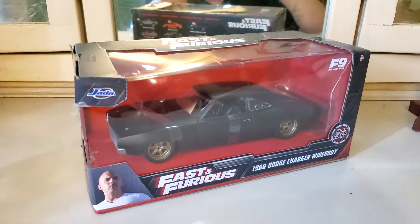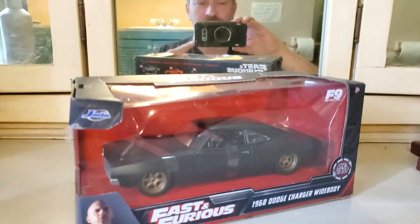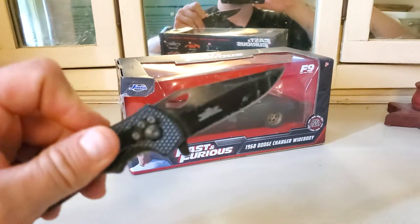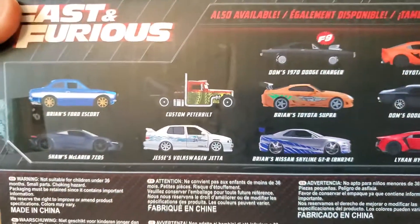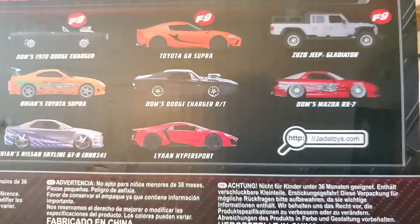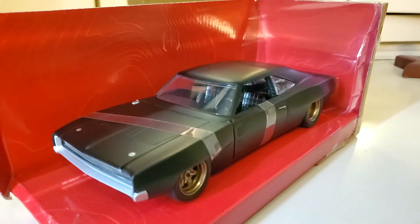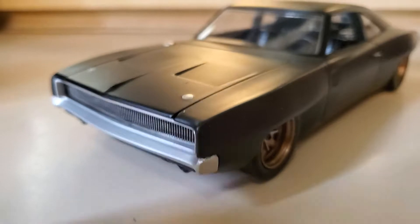My buddy Jeff, who's a big Mopar guy, hooked me up with one of these. It's a little ridiculous but also kind of awesome. It's a 68 Charger with a frunk.